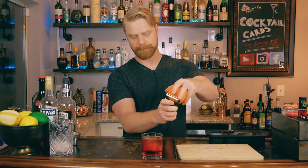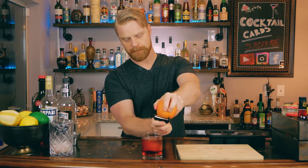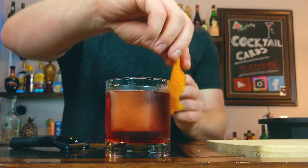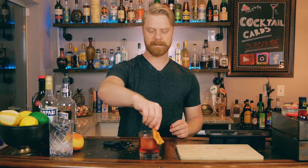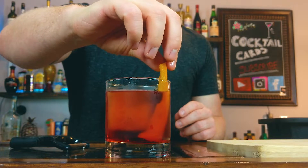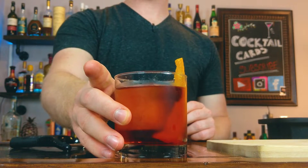Grab a Y-peeler and an orange and peel off a zest for your drink. Give it a squeeze to let out all those essential oils and rub it around the glass. And there you have it — the Negroni.